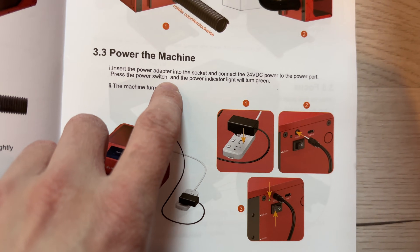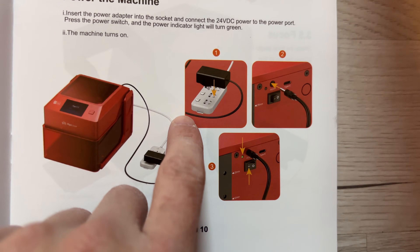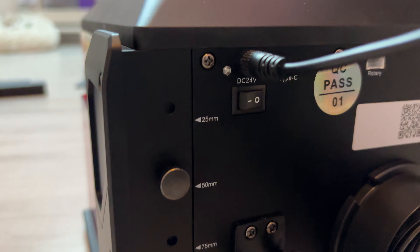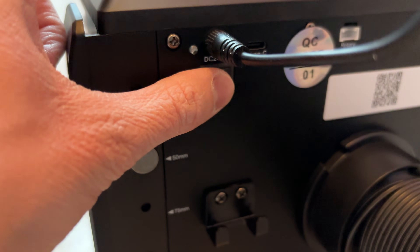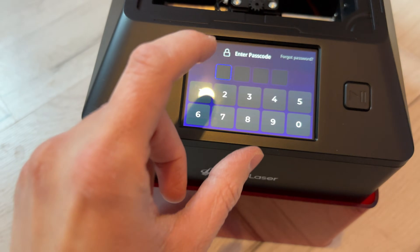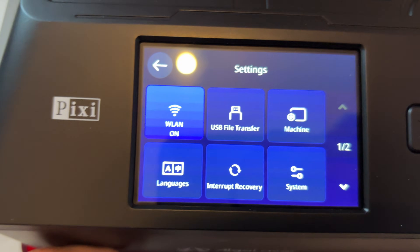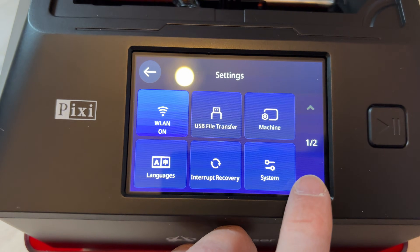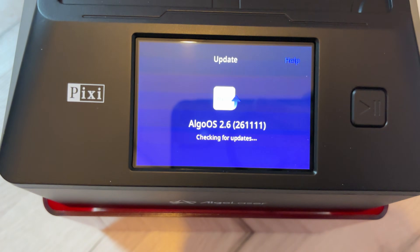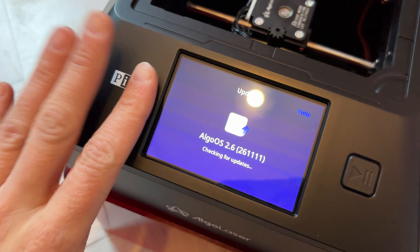I will skip the air ventilation for now and go straight to powering the machine. It's a very basic process since you only connect the power supply and turn it on. You may have already noticed that the power switch is absolutely tiny - it's actually smaller than my finger, which is quite impressive since I have tiny hands. The first time you start the device it will ask you to set up a PIN code. You can set up whatever code you like, but if you lose the code you will have to contact ALGOLASER support. There is of course Wi-Fi connection on this device to connect to the internet and get necessary software updates - pretty cool since most laser engravers on the market use a USB stick for that.